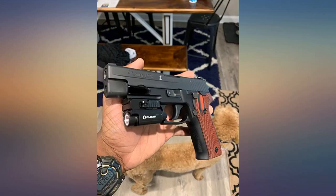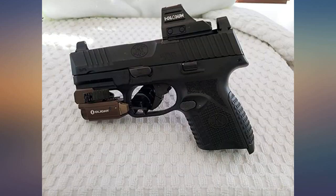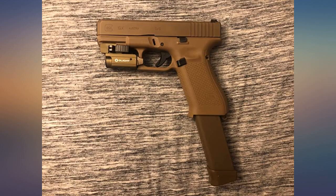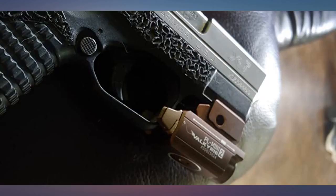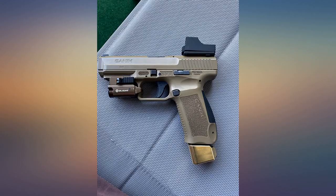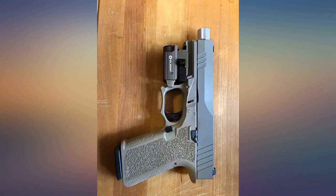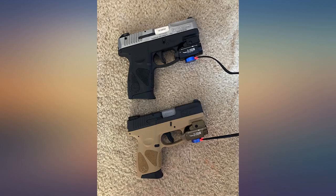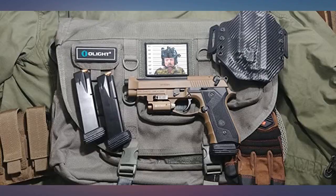Outstanding light output for one this size. I like the way the switches function and the magnetic charging is a big plus. Two minor issues: the FDE color is about two shades darker than I was hoping for — I wanted a closer match to the frame of my Sig P229 Combat model, and I wish the color of the whole light matched the control switches, as those match up much better. The other issue is the magnetic connector is different from my other two Olight products. This is a bit of a disappointment, but I'm sure it's a safety issue because of different battery capacities. At least the magnet polarities make it impossible to mix them up.